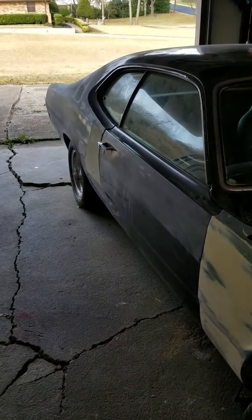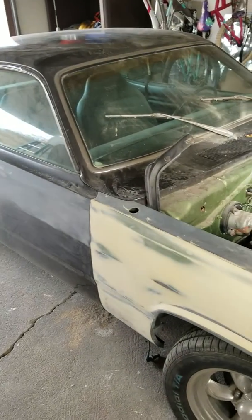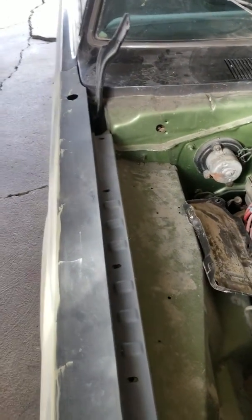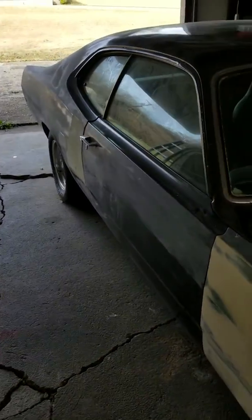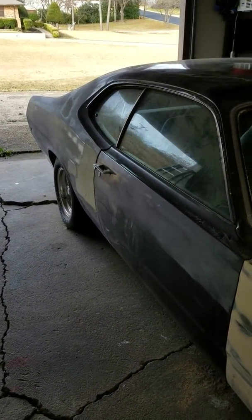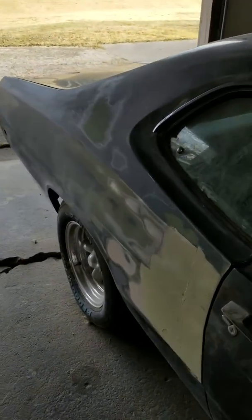Hey guys, welcome once again. This is another car I want to introduce y'all to — this is the 1972 Plymouth Duster. The original color was green, as you can see by the engine bay. I didn't like the color, so I went ahead and painted it gray. When I first started doing bodywork I didn't like how that came out, so I'm going for another color change and I've started it but haven't finished it.